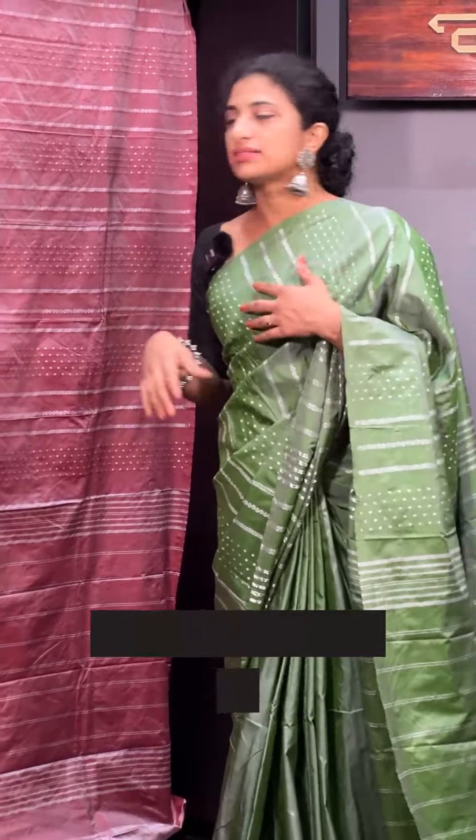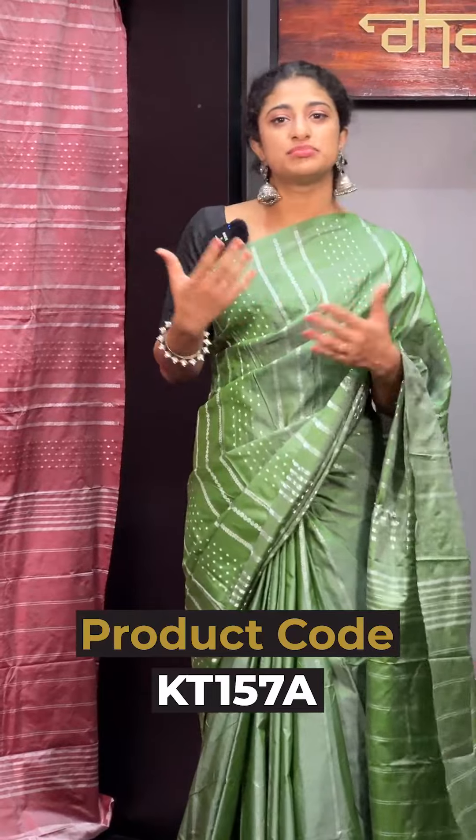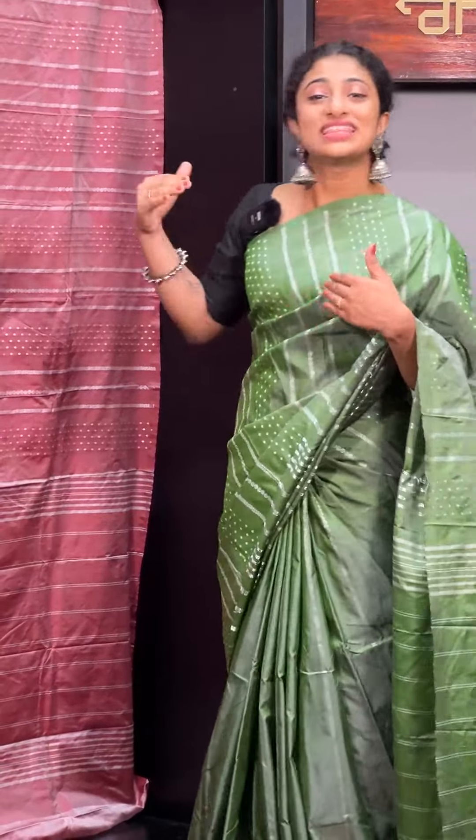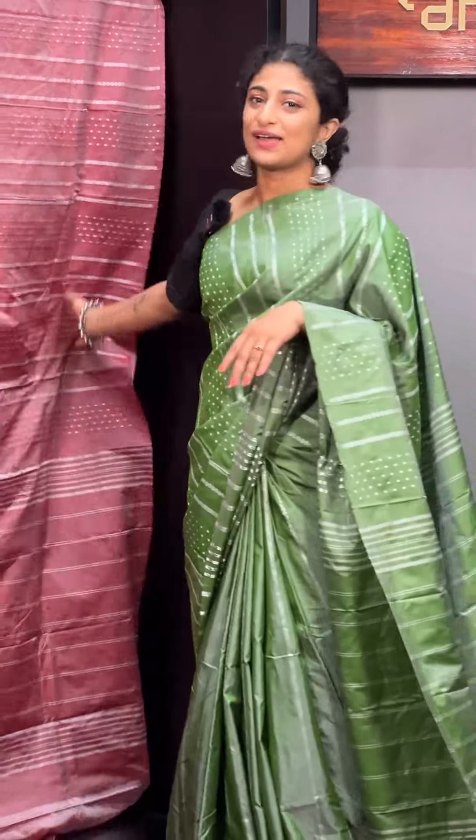This is a contrast blouse. You can pair it with a black blouse. If you want to use a black blouse, you can pair it with that.